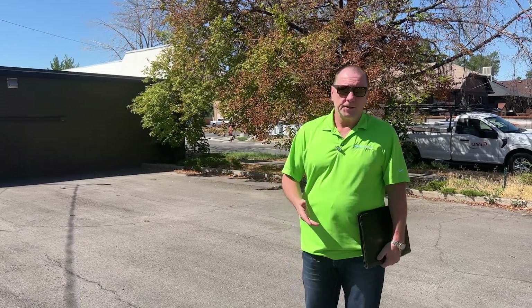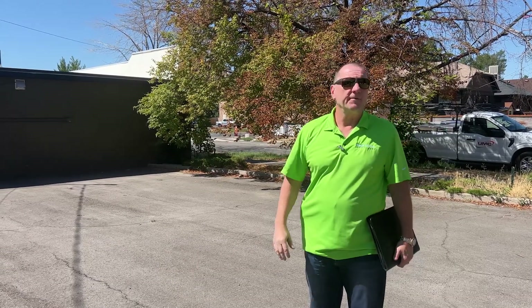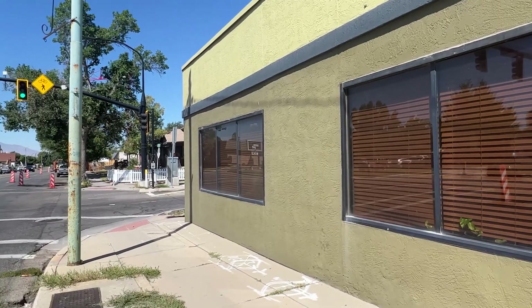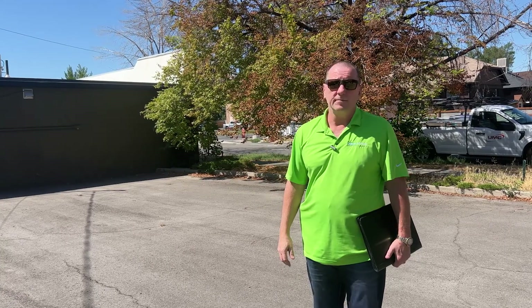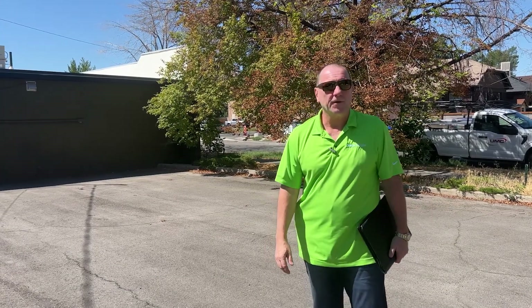One of the property managers we do most buildings for gave us a call. They manage this small private office facility and wanted a quote for a perimeter camera system. It's a perfect application for us to talk about how to fill out the site survey without the customer being here, so we can talk more openly about things.